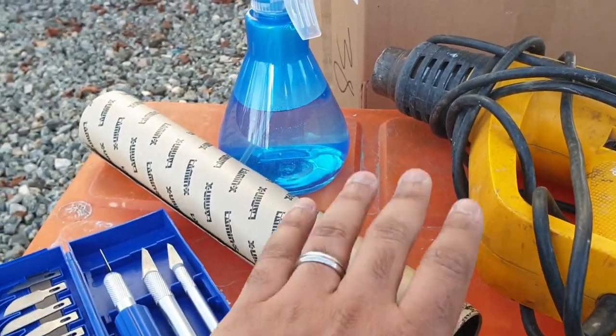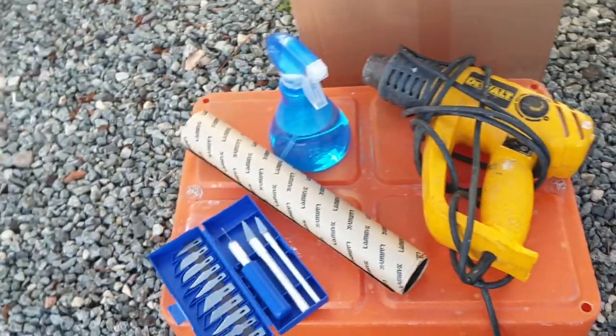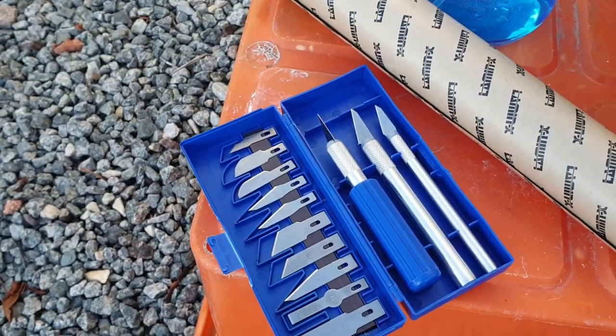You of course need the tint film - this is 48 inches long, as you can see I've got the rest of it here. And then finally you'll need razor blades; these are craft knives.